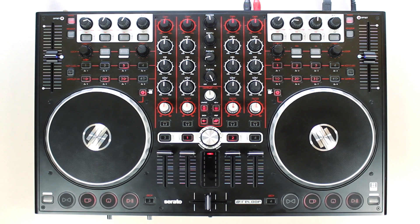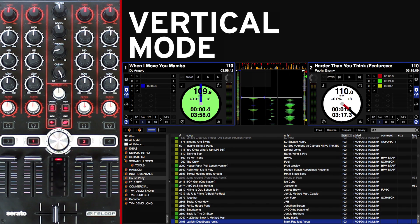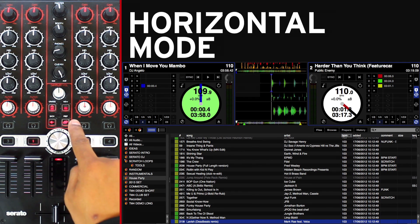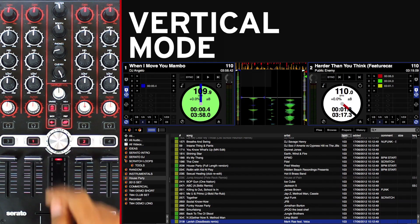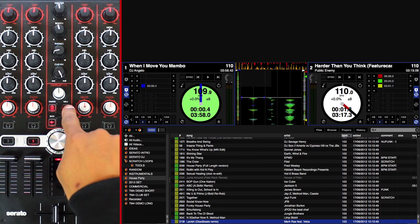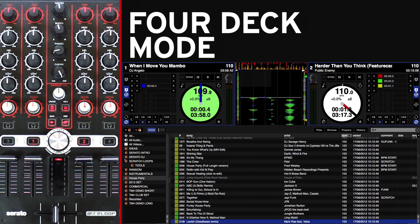By pressing the View button you can navigate through the various deck views, which are Vertical, Horizontal, Extended, and Library. By holding the Shift button and simultaneously pressing the View button you can activate 2-deck and 4-deck mode respectively.